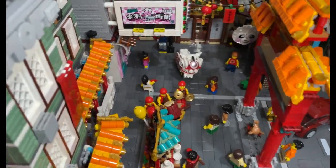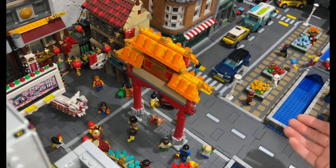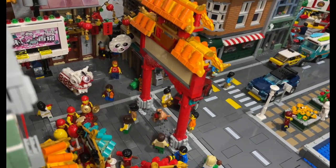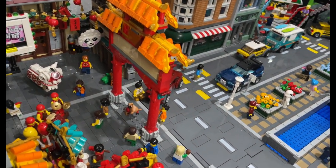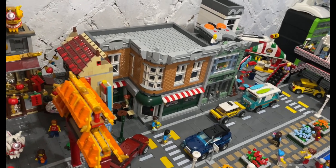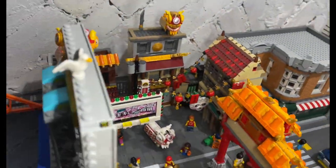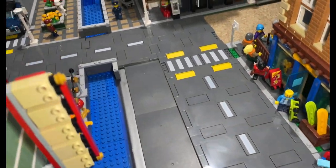I've moved the gateway to Chinatown out a little bit. Eventually I do want to have the gateway across here, but it's not quite big enough at the moment — it needs to be four studs wider, or two, I can't remember. Once I get the other Chinatown sets — the garden set — I will look at that again, but for now that will do for Chinatown.